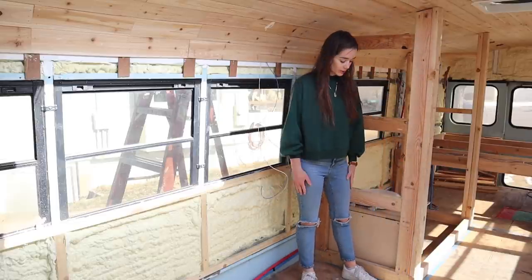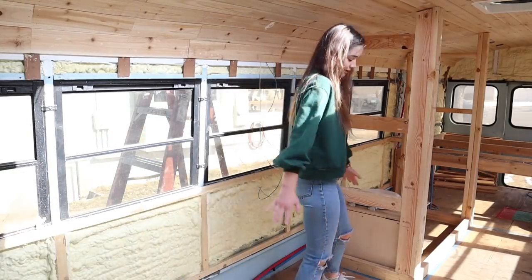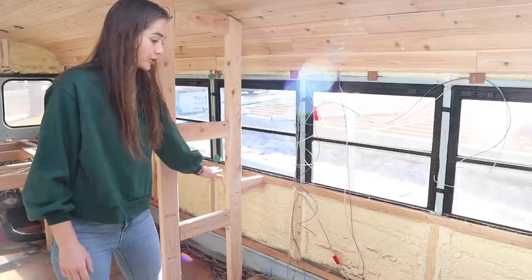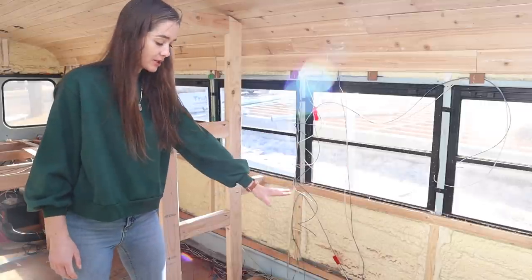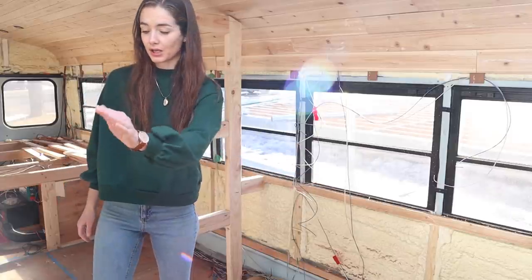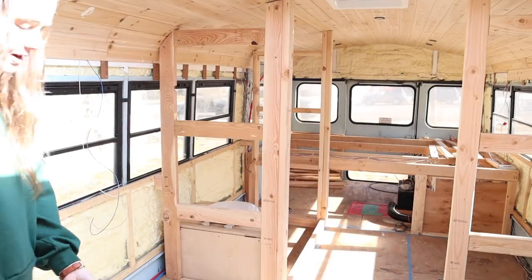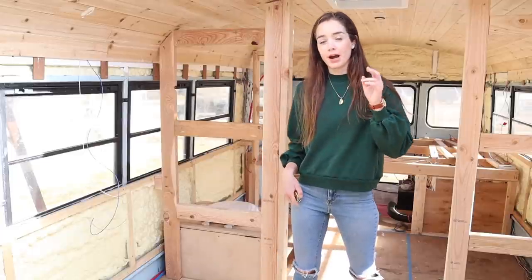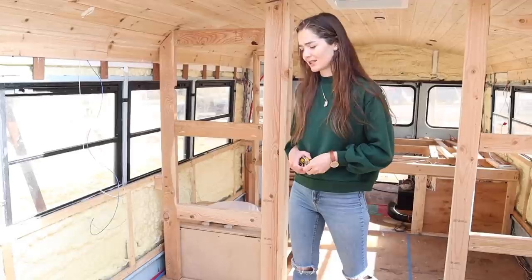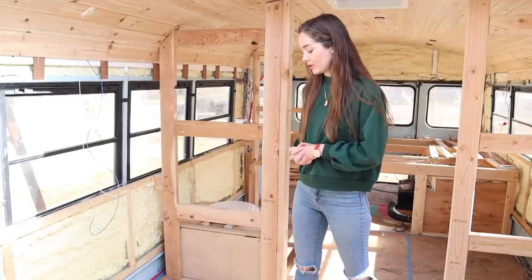So here's my kitchen. It's going to be from here to here, and I want to try to fit all of my main kitchen appliances in this space. Over here on the other side, I'm also gonna have a desk which can double as extra counter space for the kitchen, but I want this to be more like an office area and keep all the main kitchen stuff on this side. So that means I have about five and a half feet to fit my fridge, sink, oven, stove thingy. Hopefully I have a little bit of counter space left. I'm gonna start by deciding where I want all of my appliances to be and then go from there.